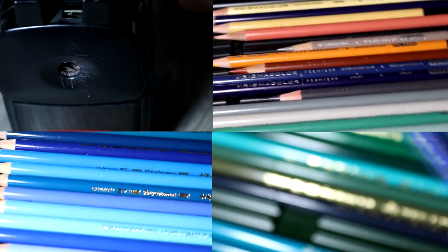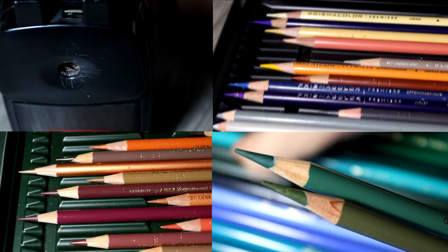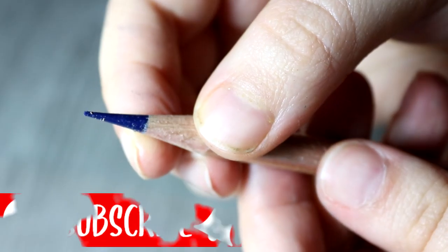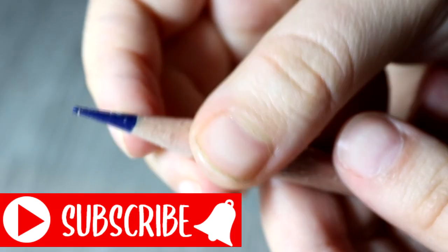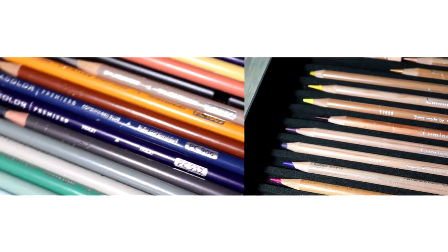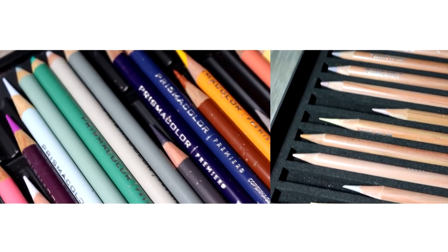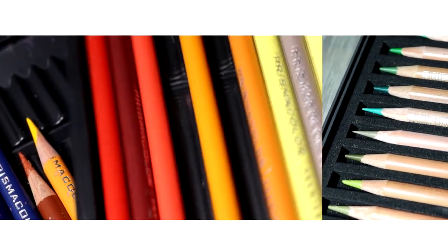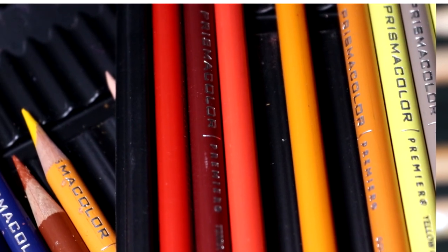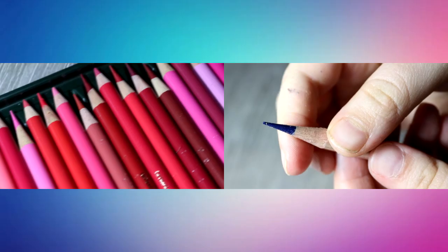Choosing colours for drawing can be really difficult because there are so many colours that look the same and so many pencil brands. Some pencil sets have over 100 colours in them and so many pencils that look similar. Choosing colours for my tutorials and drawings used to be really hard and it felt like I was spending more time choosing colours than actually drawing. If you are a beginner trying coloured pencils for the first time, it can be really difficult to know where to start and very overwhelming having so many pencils to choose from.